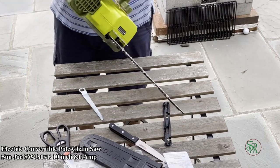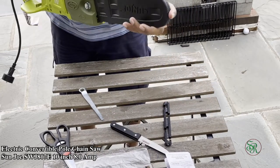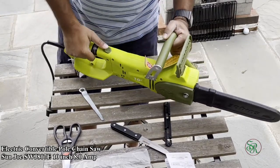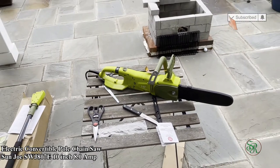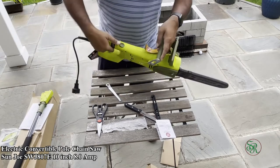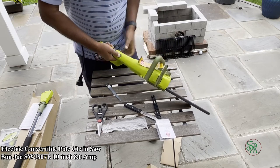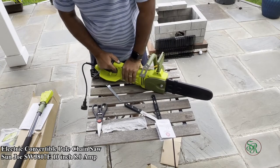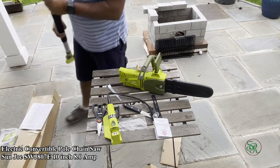The saw is ready to use. This is the cover — whenever you are not using the saw, make sure you put the cover on; otherwise it's dangerous and you can cut yourself. Now let me show you the pole. You just turn it and open this part — there's a safety lock there. It's easy.